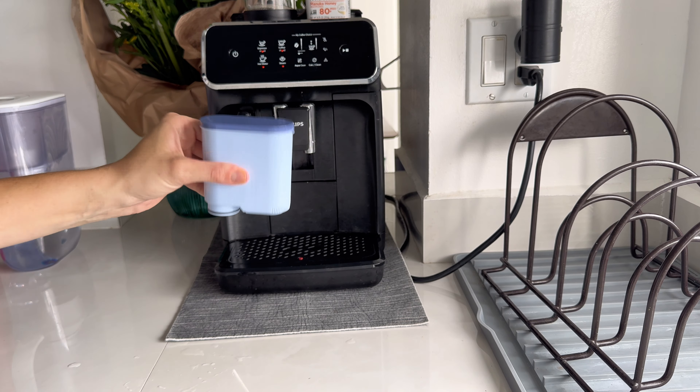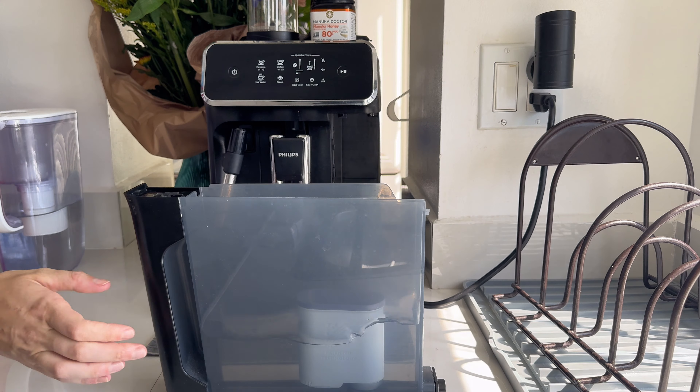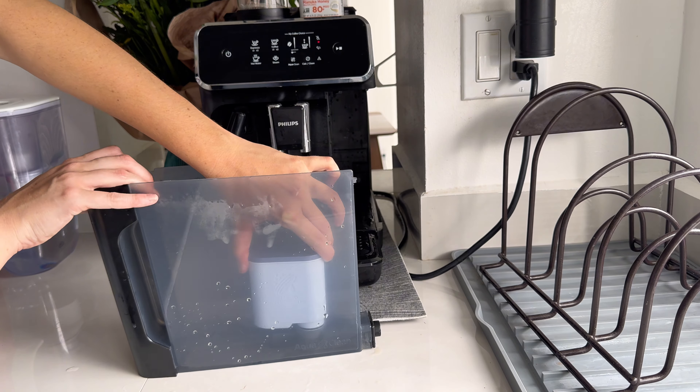Take the AquaClean filter out of its packaging and shake it for about 5 seconds to activate the filter particles. Put the filter upside down in a container of cold water and wait until no more air bubbles come out.